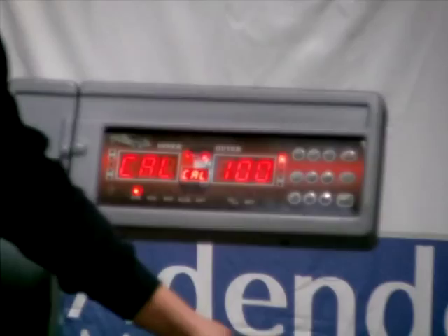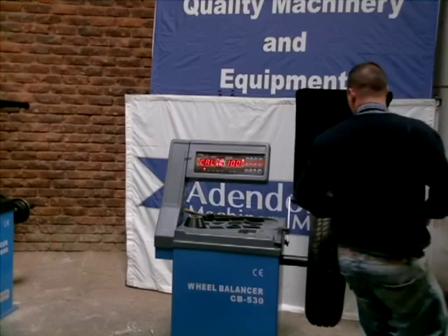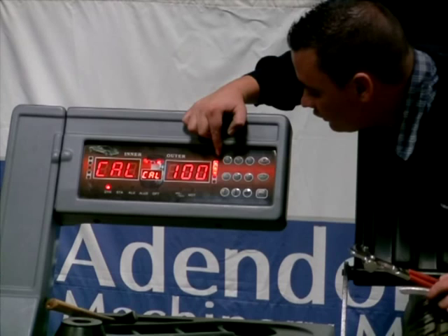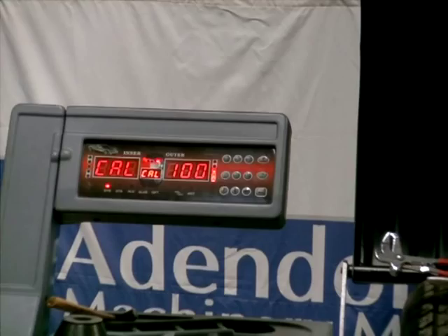100 gram wheel weight. Bear in mind, you've got little LED lights over here. What you need to do is rotate the wheel until all of these little lights flash. There we go, all of them are flashing. Now what you need to do is knock on 100 gram on the outer. On your beam — 12 o'clock up to your beam — make sure your lights are all flashing, that means it's centralised.